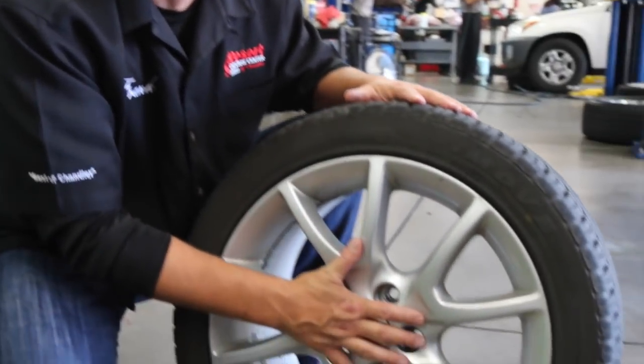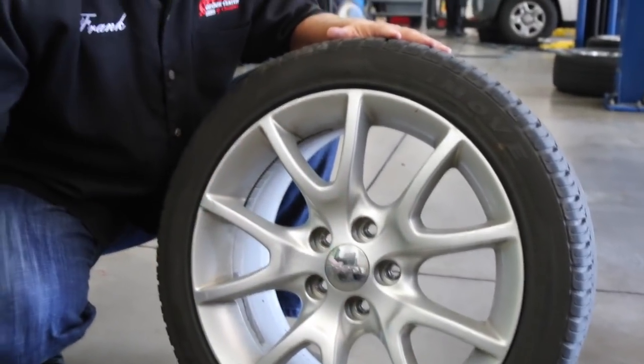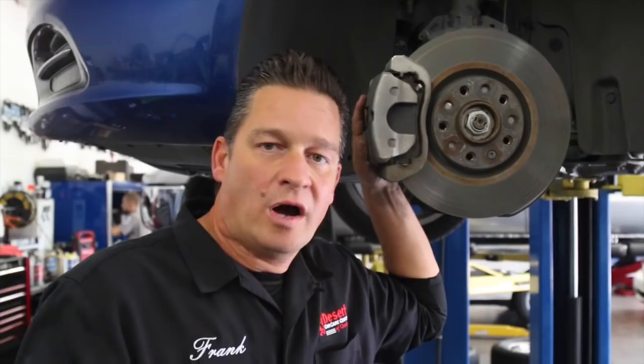Our next step is to pull the wheels and check the braking system. Now, not so much with this Dodge Dart, but if you've got a vehicle with a rim and a center cap, a lot of times it's a simple fix — the center cap or hubcap seat itself is making the noise. Make sure you check those simple things first.